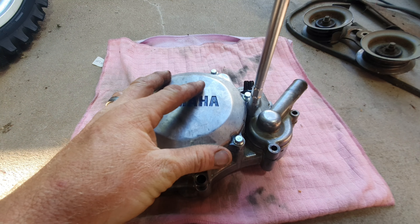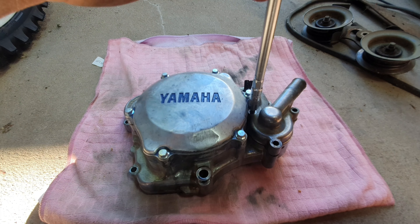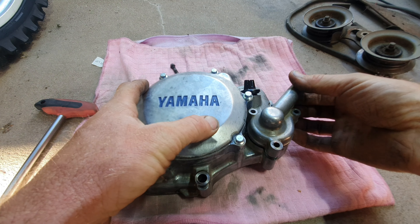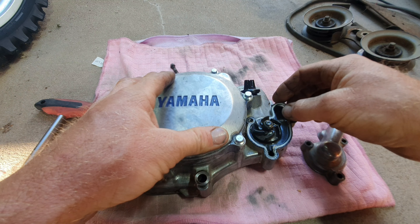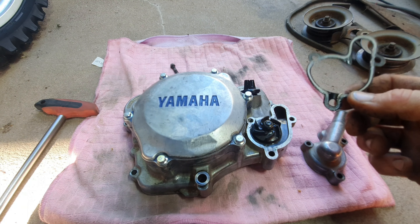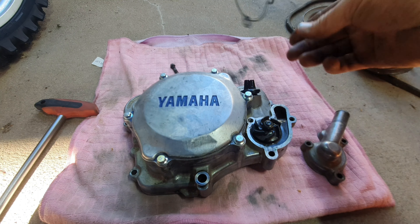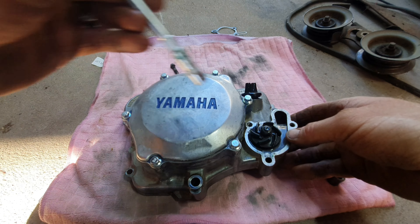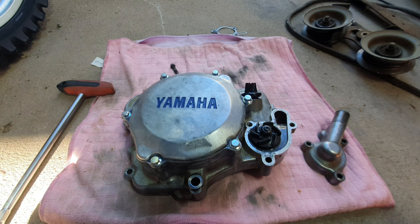We are going to pull the water pump off the case using the 8mm T-bar. Remove that one bolt here, and here we are — we've got the water pump exposed. It looks like a really old gasket by the looks of that, but it does come with a new one. It could even be the factory gasket.